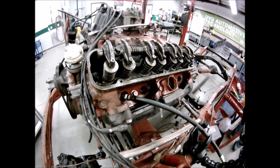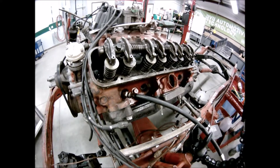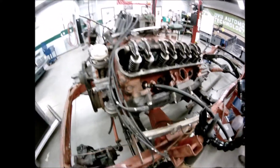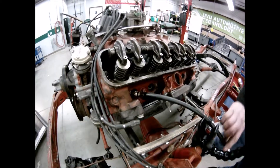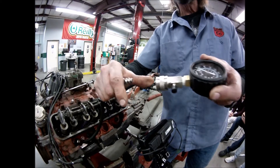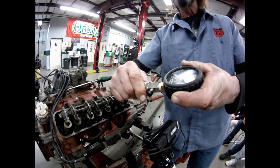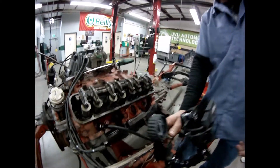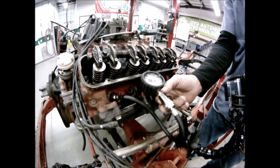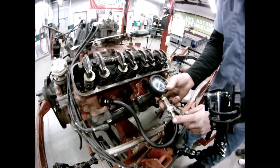Now that the hose is in and set, go ahead and install the compression gauge. This one works like a quick coupler with a compression release — it goes in just like any other quick coupler. Once that's done, position it so it can be seen.